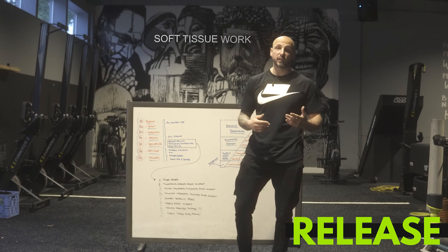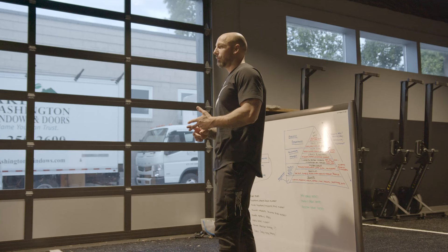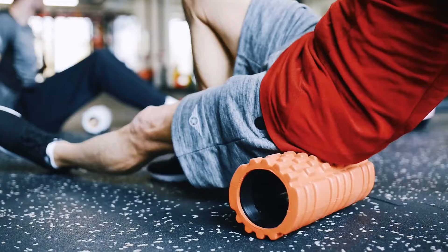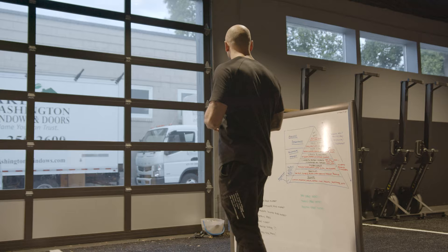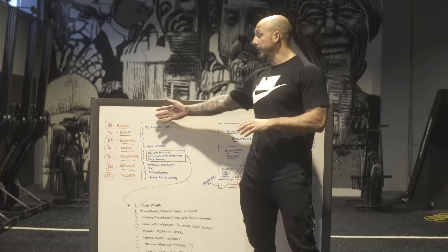R1 is release — things like soft tissue work, any type of soft tissue modality. For us, that might be body tempering, vibrational tools, foam rollers, lacrosse balls — you name it. Any of that is going to fall in here.